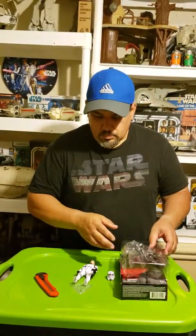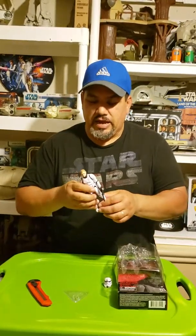On this Luke Skywalker, the likeness on this guy's face is so spot on. They even made the hair — when you look at it, it kind of shines a little, like as if it has just been wet or has grime all through it. They nailed the head on this a whole lot better than they did on the previous Black Series Luke Skywalker Stormtrooper disguise.